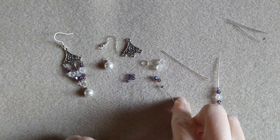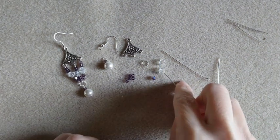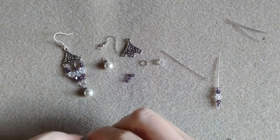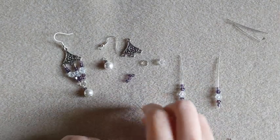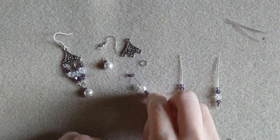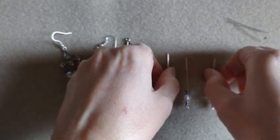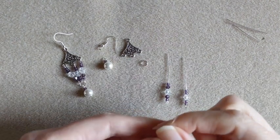A seed bead, a small bicone, a bigger bicone, a small bicone, and a seed bead. Then our middle one is going to have two seed beads, a bicone, a big bicone, and then two seed beads. So they're going to go like that. We're going to make our loops on these.